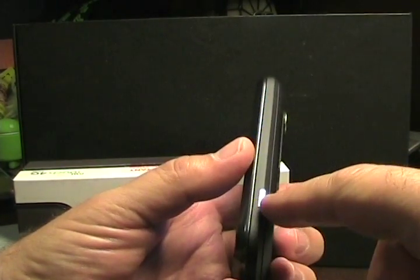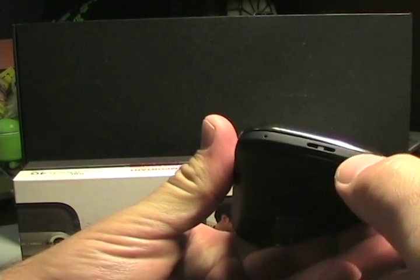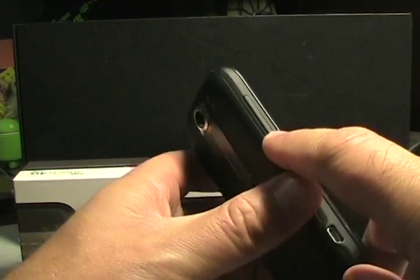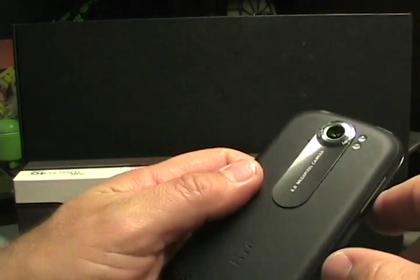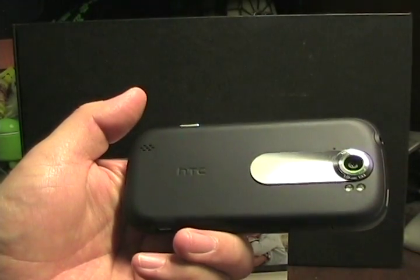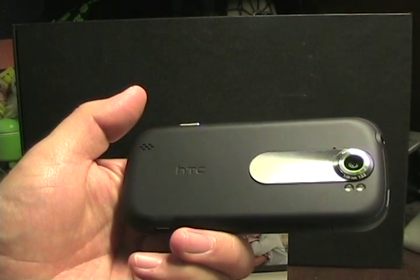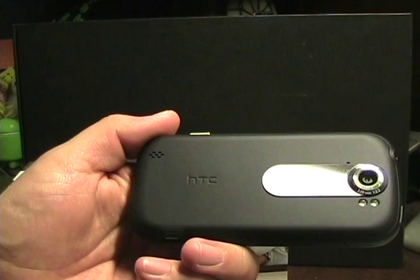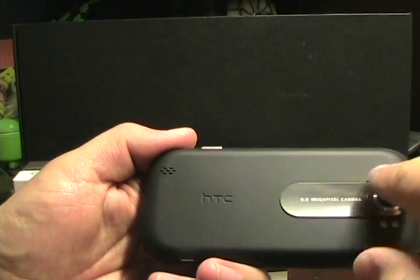On the right side we have a physical camera button. On the bottom there's just the lanyard opening and a mic. We have micro-USB on the left with a volume toggle. Up on top we have the 3.5mm headset jack and the power button. On the back we have this 8-megapixel camera, which is a major focus of this device. It has an aperture lens of f/2.2, which is pretty good, with dual LED flash and another mic for capturing video.